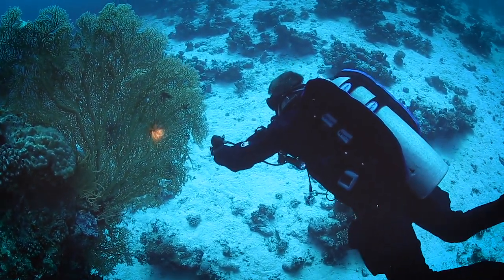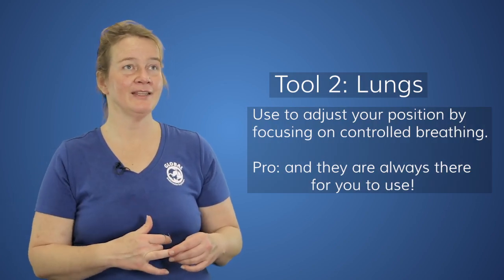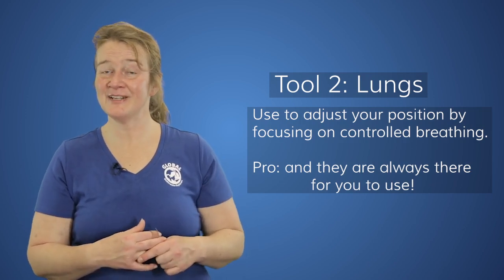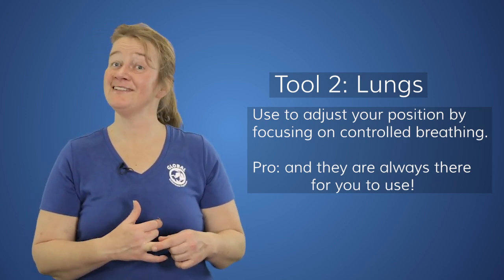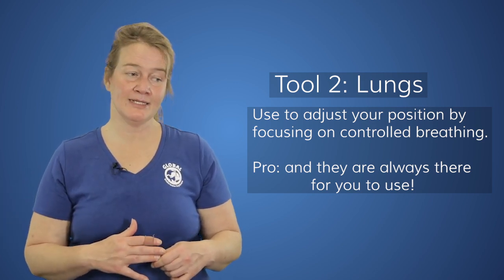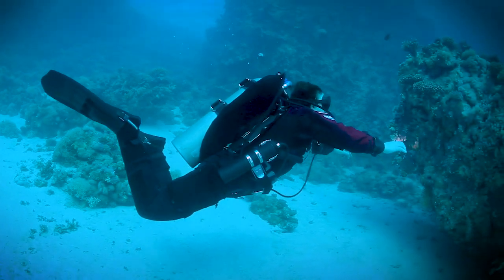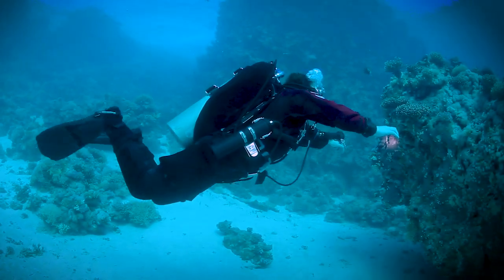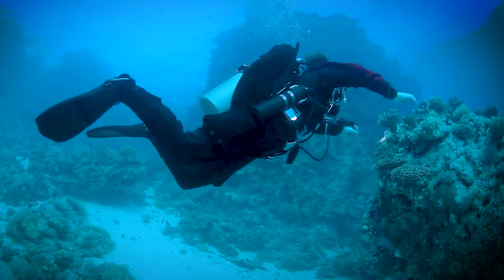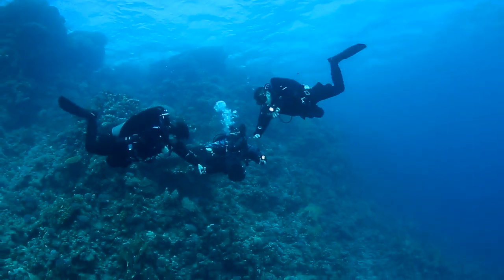Your lungs are actually a very important tool for buoyancy underwater, and they're already included — you don't pay extra for them! Please use your lungs as a buoyancy control tool. If you are inhaling, you get more gas in your lungs and you will ascend in the water column, whereas if you are exhaling, you will become more stabilized in the water column.